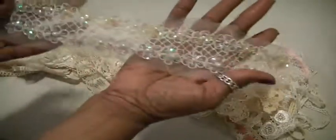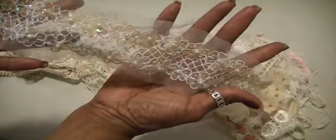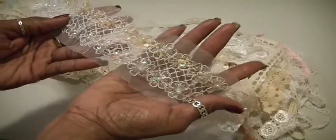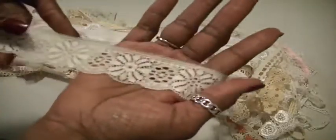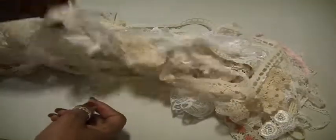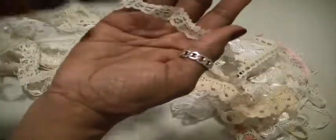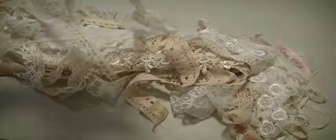This beautiful trim here — it's got some sequins and pearls on it and it twinkles and it's beautiful. This is a piece. Then there is this piece here. You can see how that pattern goes, like a scalloped edge. You can see how much there is there.